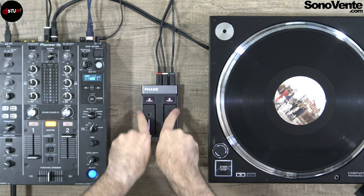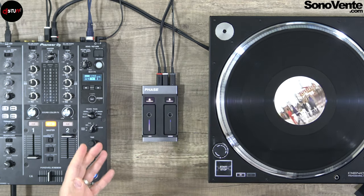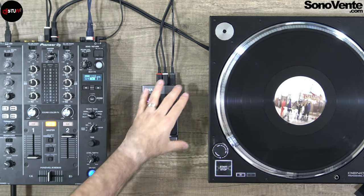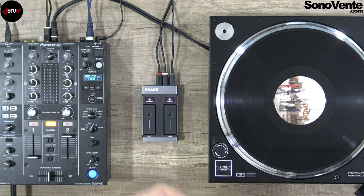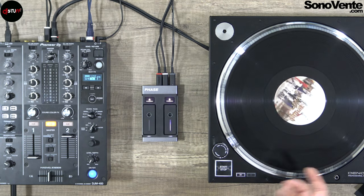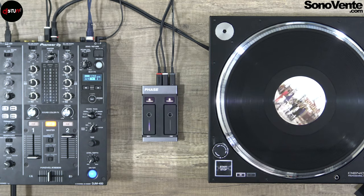With this update, the latest update, you will now have more or less seven to seven and a half hours of playing. The Phase ships in two configurations: one controller with two remotes, or one controller with four remotes. You can switch between remotes when one runs out of power.